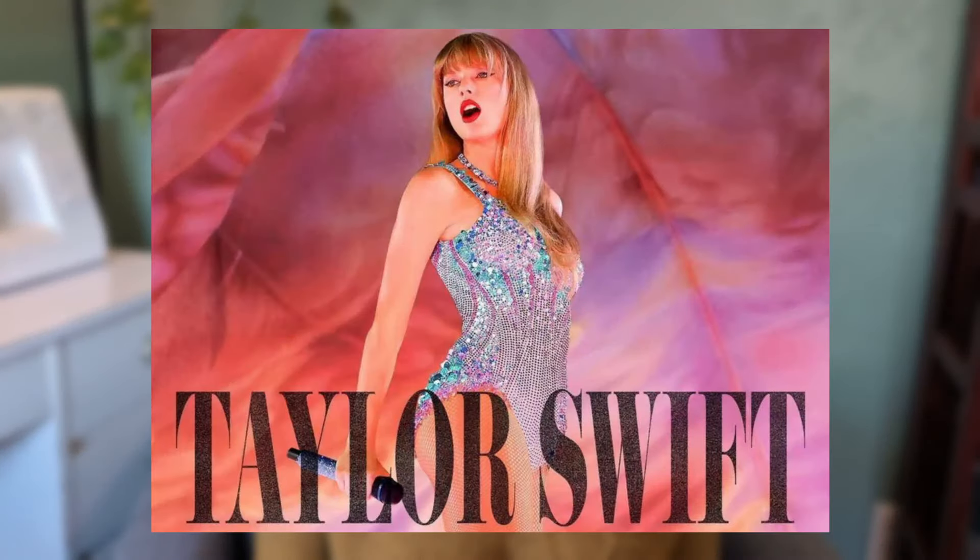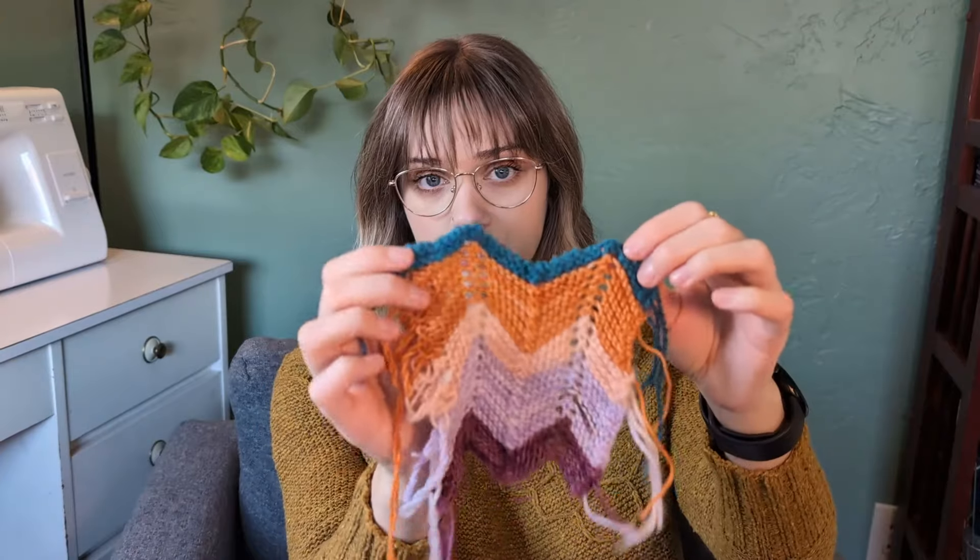I was doing some swatching and really liked the colors I was working with, but looking at the poster I realized there was one color missing — the sort of light teal blue coming from the sequins on her bodysuit. I did some more stash diving and found a darker teal, but it was sport weight and it didn't quite mesh with the rest of the colors. It was too dark and just not quite the right tone.